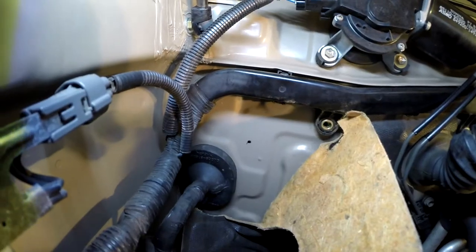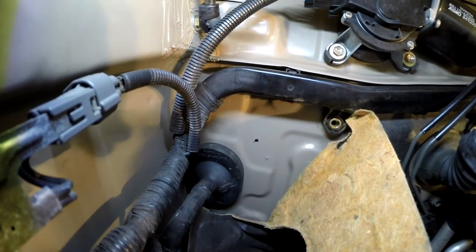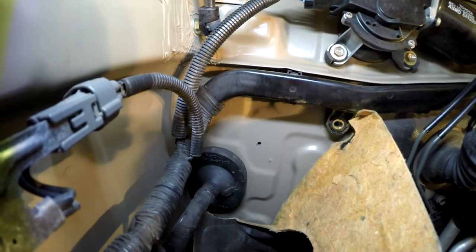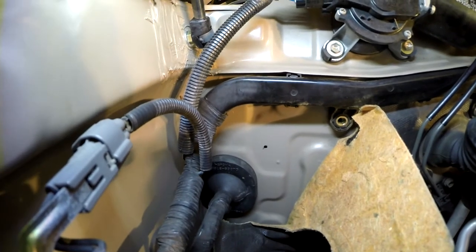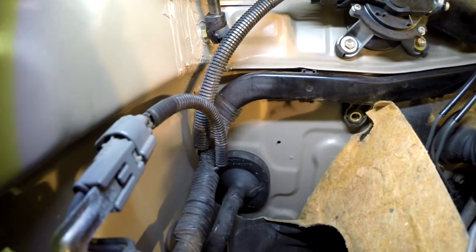Alright, here goes nothing. I haven't actually taken everything out from behind the glove box — there's the blower and other things back there — but I think I should be able to get in here without that getting in the way. First thing I'm gonna do is drill an exploratory hole, then I'm gonna fish around in there and make sure I'm not gonna hit anything and that I've got plenty of clearance.